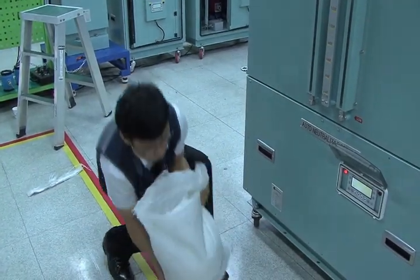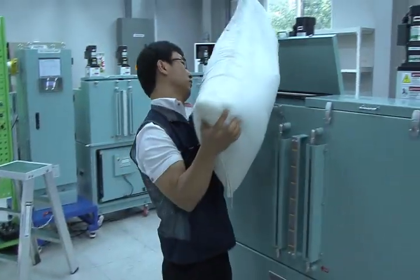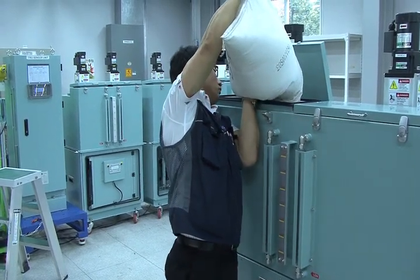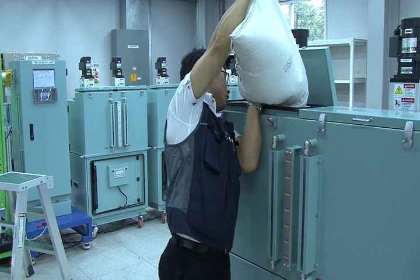Step 2. Press ESC button to turn off alarm. Open top side cover of fresh water tank. Add one sack of sodium thiosulfate to each fresh water tank.